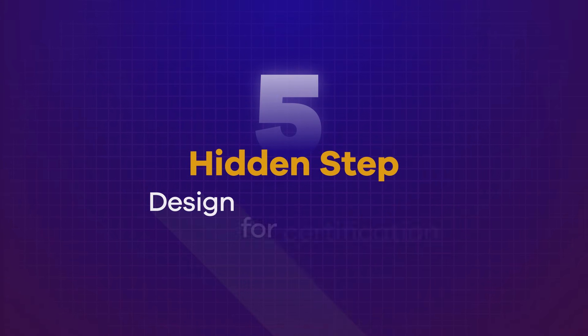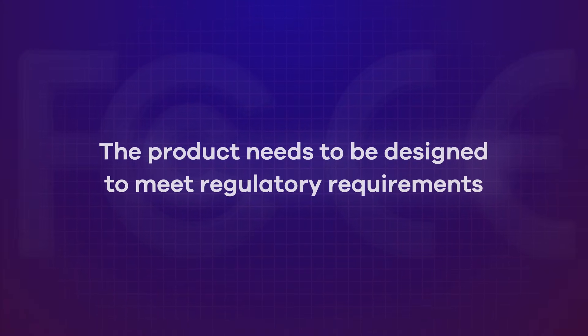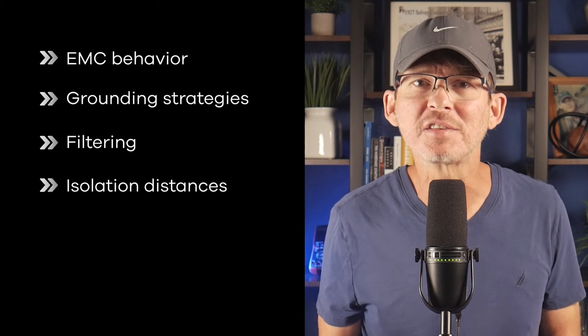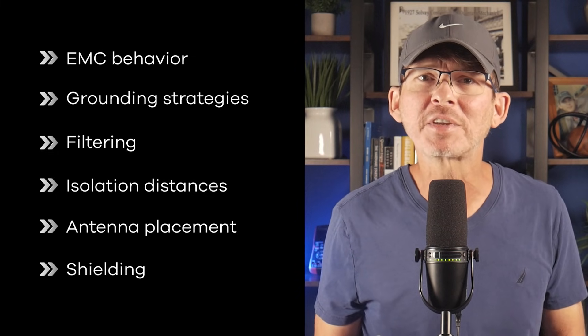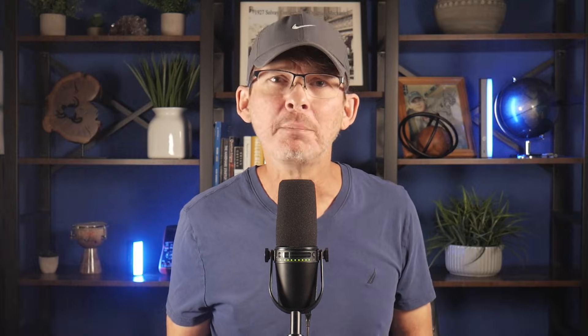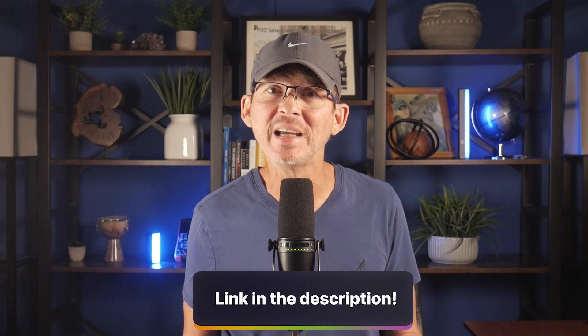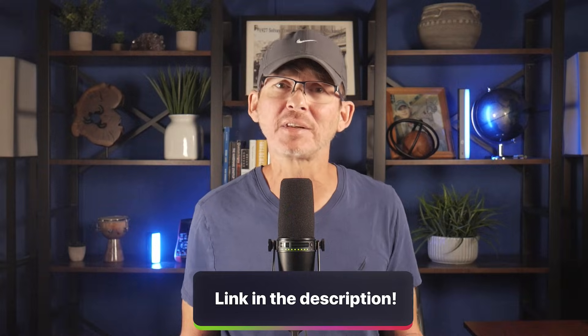Hidden step number five: design for certification. Certifications aren't something you simply apply for at the end of a project — the product itself needs to be designed from the start to meet regulatory requirements. Designing for certification means accounting for EMC behavior, grounding strategies, filtering, isolation distances, antenna placement, and shielding early enough that problems can be addressed without major redesigns. Many certification failures are predictable from an engineering perspective and can usually be avoided by designing with regulatory requirements in mind from the start. I have a certification tool that lays out which certifications you'll need and what they typically cost, linked in the description below.